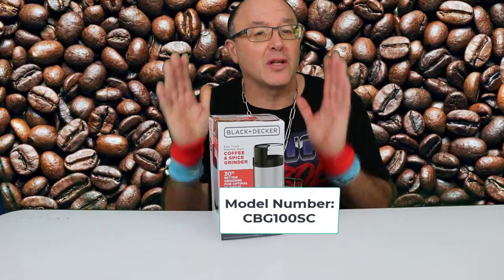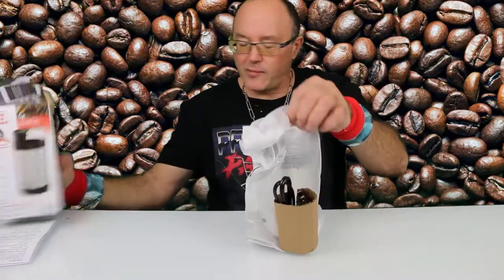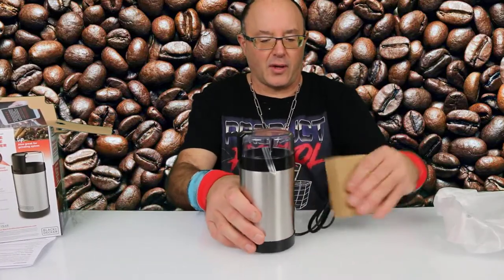We're going to do an unboxing and then do a little bit of grinding. This is a replacement from our last Black & Decker that just died. We had it for like eight years — similar model to this — and there you have it.